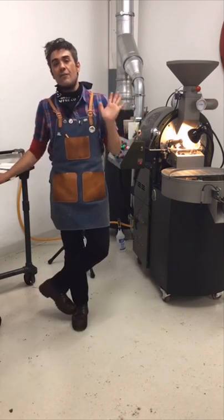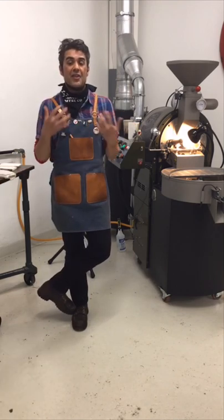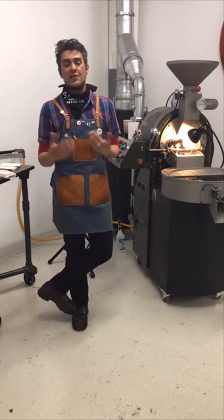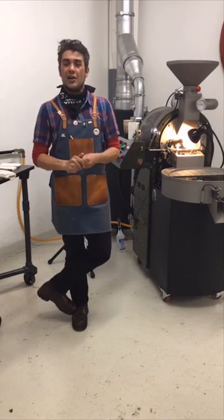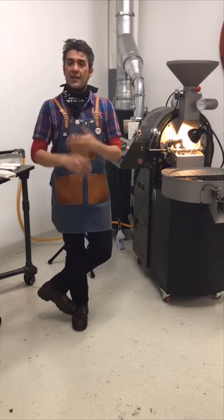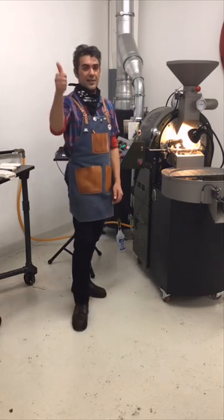I really appreciate everyone sticking through this live feed and all the great questions. The questions might have been better than the actual roast. We'll try and do a little more live stuff coming down the pipe — we've been doing lots of edited stories. Thank you all. This is Mill City Roasters in Northeast Minneapolis. Have a good day. Cheers.